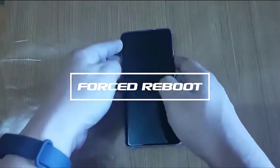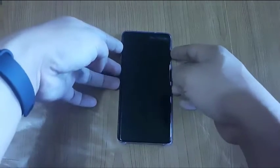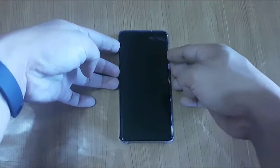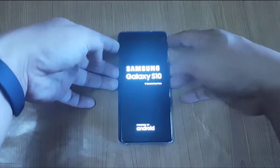Forced Reboot: Before you proceed on major troubleshooting procedures, we highly suggest that doing a forced reboot is the first step that you should do. It is easy and quite effective on fixing minor bugs and glitches on the device.